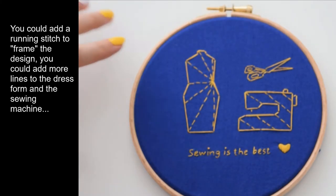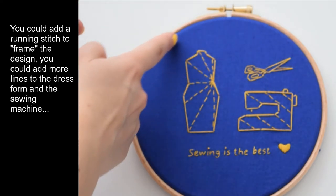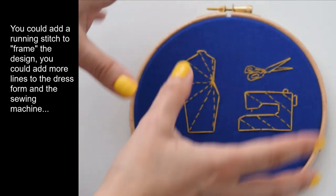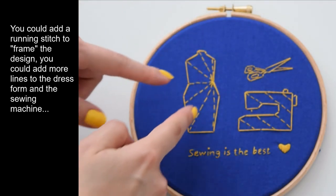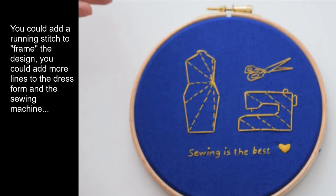Here's the finished hoop. You could still add more to this — you could add a running stitch going all around just to sort of frame it. Or you could add more lines inside the dress form and the sewing machine, or a name at the bottom, whatever you fancy really.